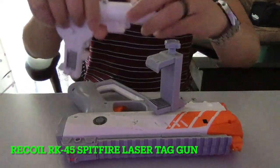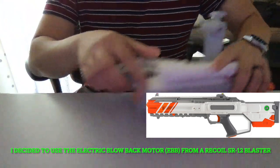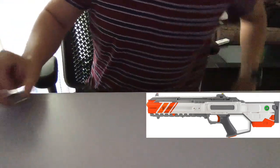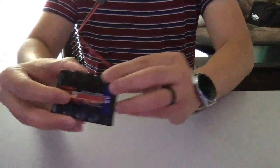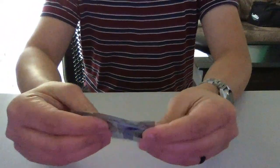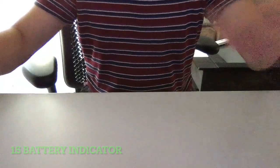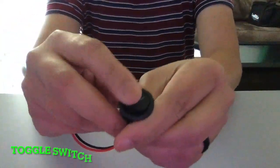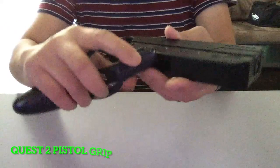For the parts list, I got the RK45 Spitfire — that's the electronic blowback motor. This is the ESP32 dev module. A 6V battery. A step-up boost converter. A battery indicator. And a toggle switch.